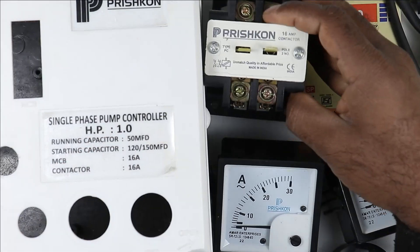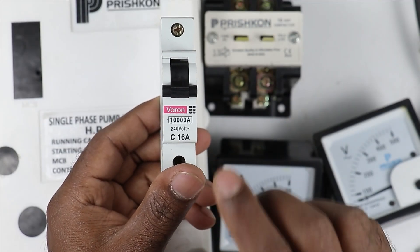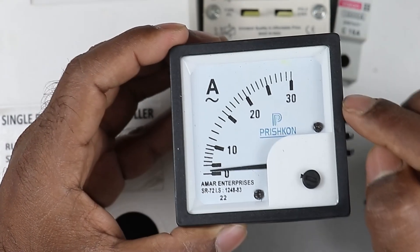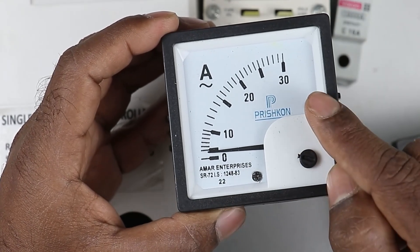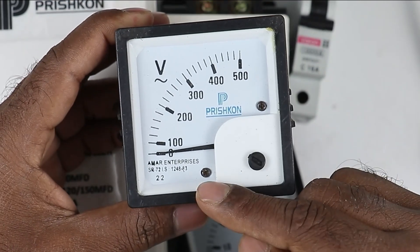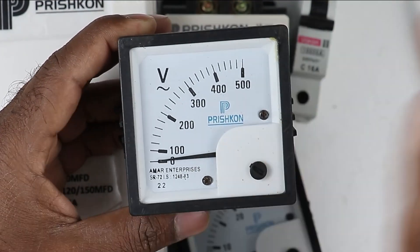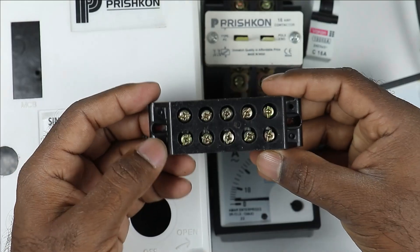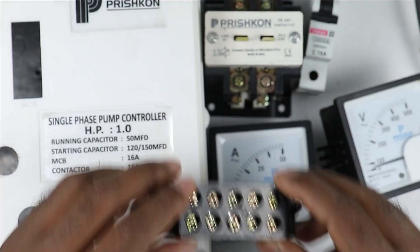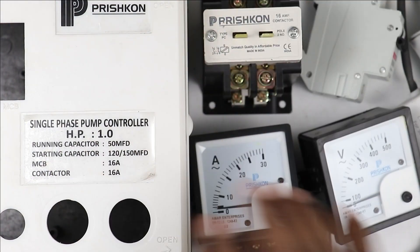Apart from the contactor, we need a 16 ampere MCB. After this, I will use an ammeter with a range of 0 to 30 ampere, and a voltmeter that can measure voltage from 0 to 500 volt. Apart from this, we need a terminal block where we will connect the incoming and outgoing power supply. We also need a mounting frame for the capacitors and the MCB.